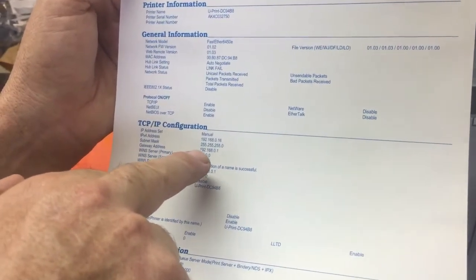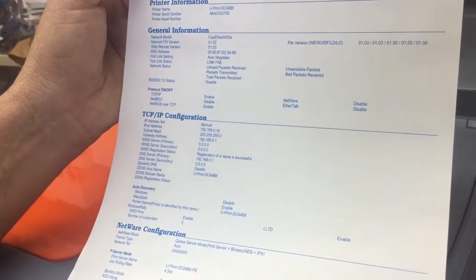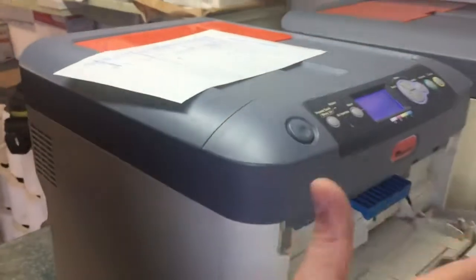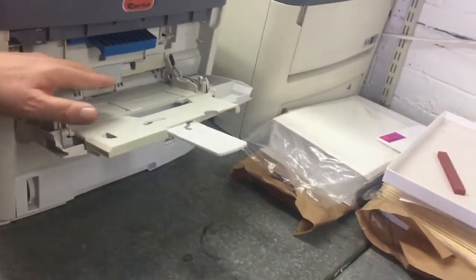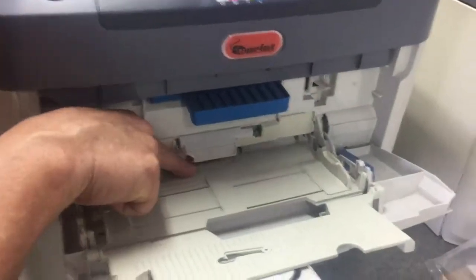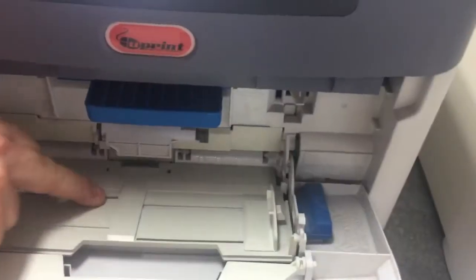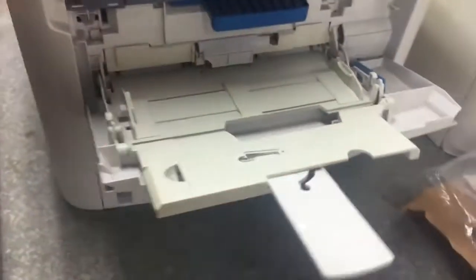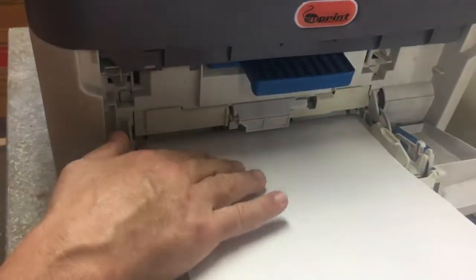This gives you your network information — your IP address and everything you need to set up your network. In this case it's 192.168.0.16 as my IP address. It also confirms the printer is working and you're ready to continue. To load the front tray: clip the tray down, load paper here using the blue button by pushing it in, making sure the page is nice and firm against the wall.